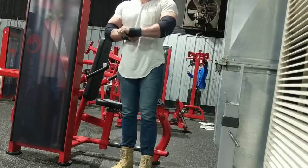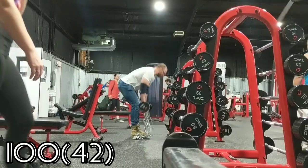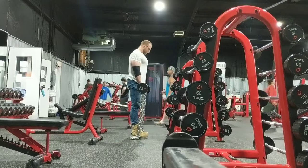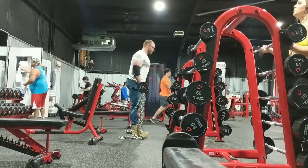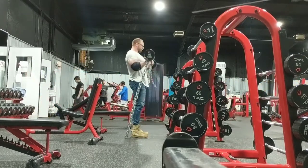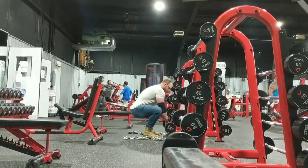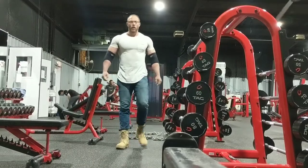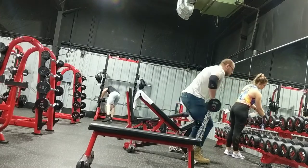This is what this video is all about though — them bicep curls! I had to throw the chains on the 100 pounder and take it for a little ride. I would say RPE 7.5. I think I could grind out 5 more.